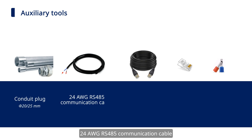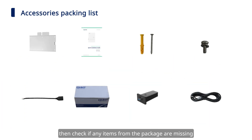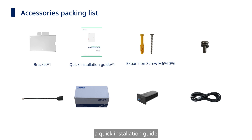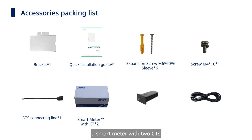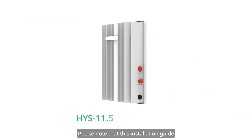Also included are 24 AWG AC cable, a smart meter with two CTs, a DTS, and a battery temperature sensor. Please note that this installation guide applies to the HY-S 11.5 low voltage USG1 model.